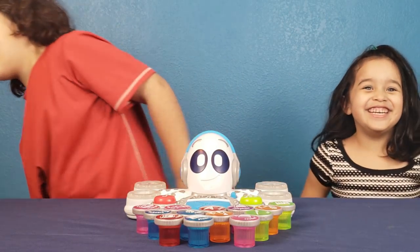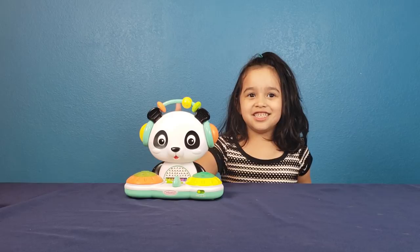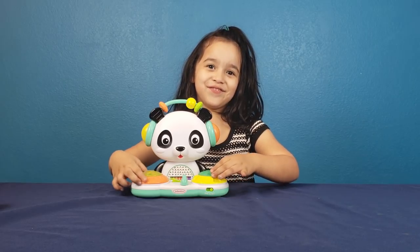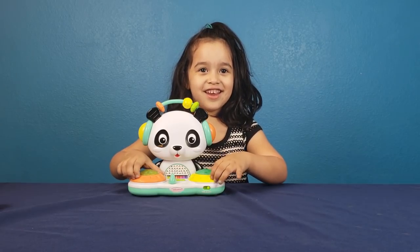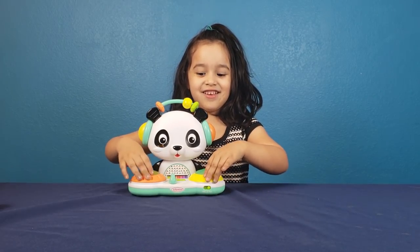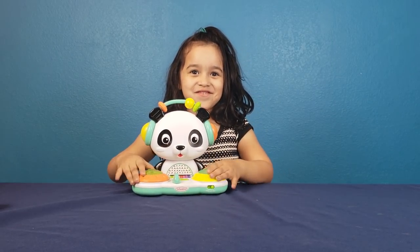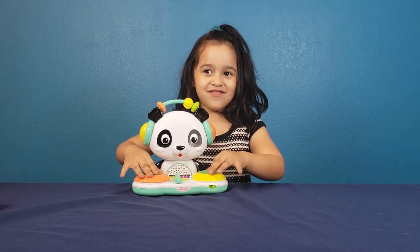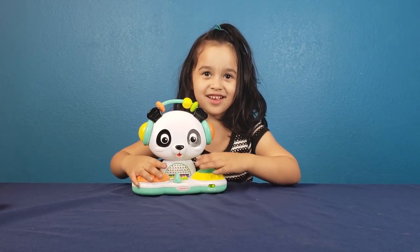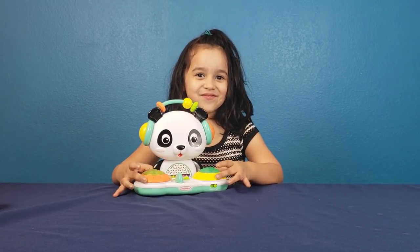It's my turn! I'm DJ Sophia and this is my friend DJ Panda. We're going to make FIFA dance. DJ, DJ Sophia.